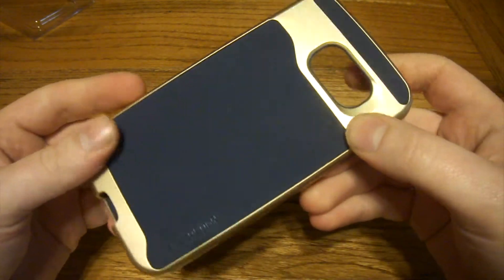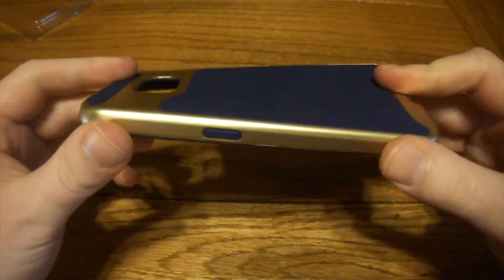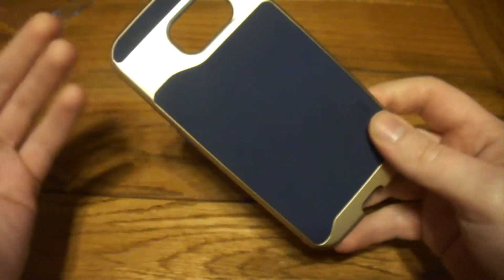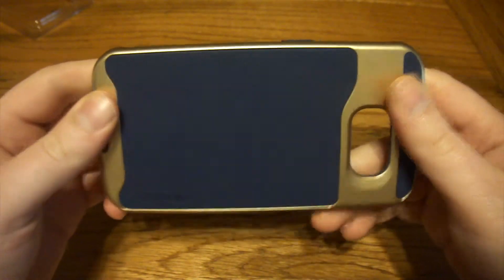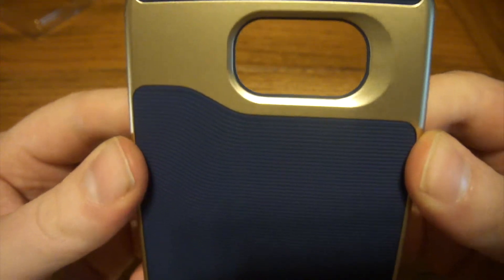So here's the case. Fit and finish actually appears pretty good. It is a bit thicker — this plastic frame is definitely not something you just pick up from a mall kiosk. It's not a cheap, 3D printed kind of case. This feels very quality for what it is. I got the gold and blue version here to go with my gold S6.